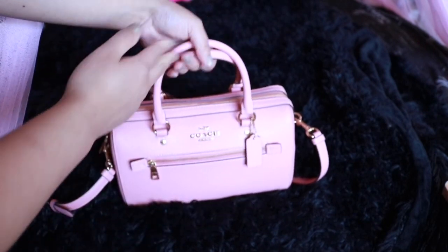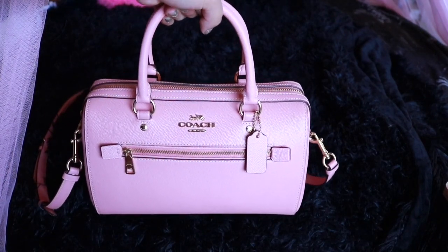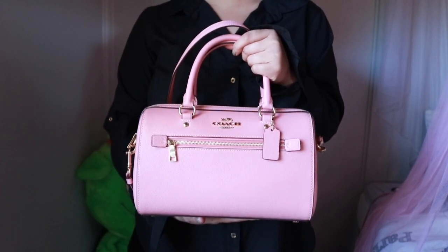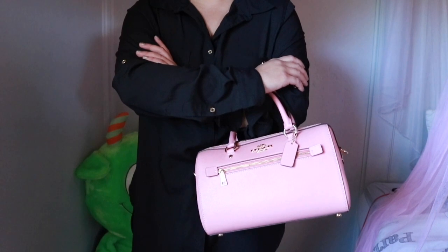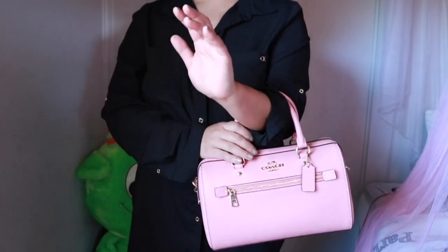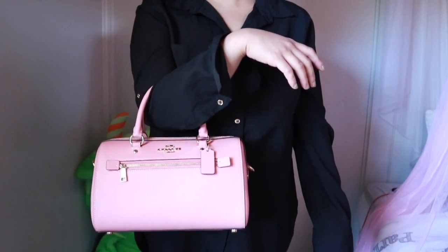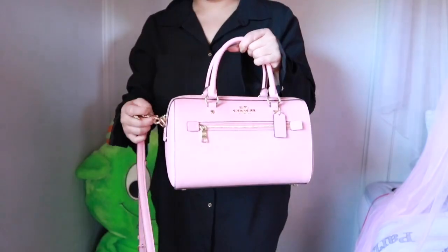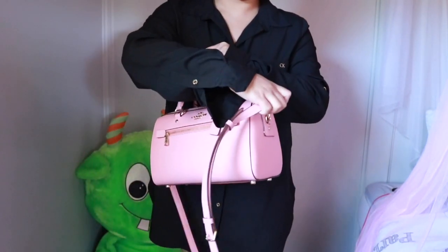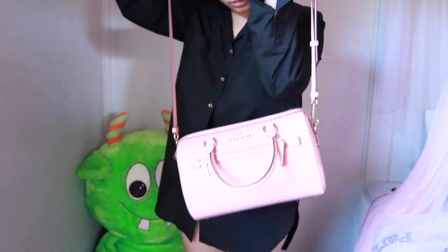I'm just going to zip it all up. I want to show you how beautiful and structured it is with or without anything inside — even with a lot of items, it still holds up pretty good. Let me show you how I wear this bag. Because it's pink, it creates a statement, so I usually wear something solid, like black. You'll notice the hardware of the bag and my buttons definitely match and complement each other. I have shorts underneath and I love this outfit — it looks like long sleeves but it's a thin chiffon mesh.